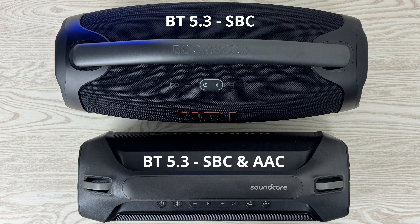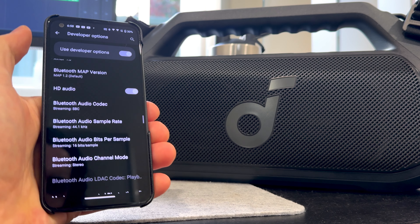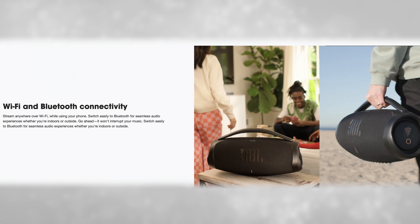Now onto category five: connectivity. Both speakers use Bluetooth 5.3. You get SBC and AAC codecs on the Boom 2 Plus, just SBC on the Boombox 3. I had no issues on my iPhone 15 Pro, but on my Asus Zenfone 10 the Boom 2 Plus defaulted to AAC and the sound was very strange and muddy. Switching to SBC in developer settings fixed it — on par with how it sounded on the iPhone. Both speakers also have a 3.5mm audio jack, and latency was pretty much identical on both devices.